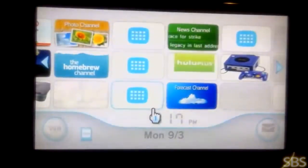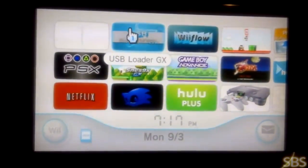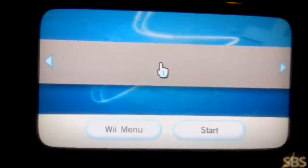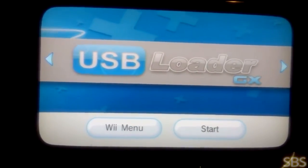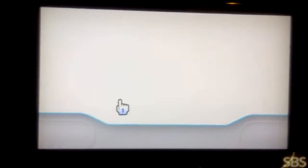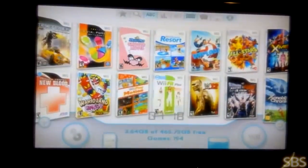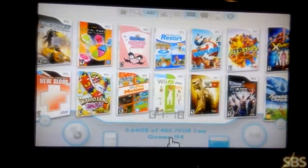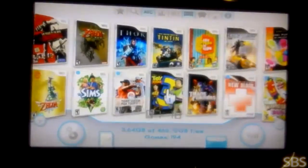I'm going to show you the meat of the system. I'm going to show you what's inside the USB Loader, how many games I have, and how to get this installed. It's going to take a minute to load. I'm also going to show you what you need to get this up and running. You can see all my games here. I have 194 games for the Wii — all the latest ones, and they all work no problem.